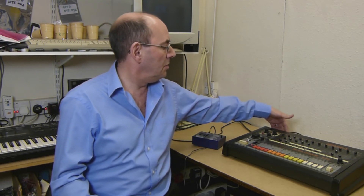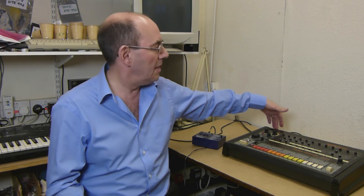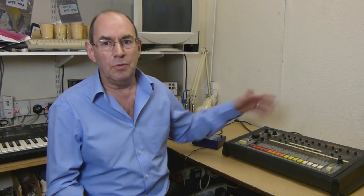A note about this: you need to make sure that the sync is selected as input, because otherwise it won't run in sync.